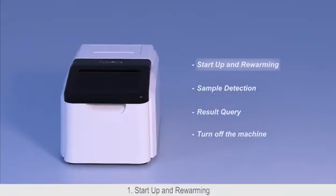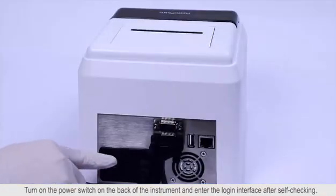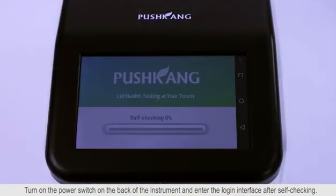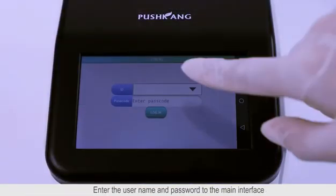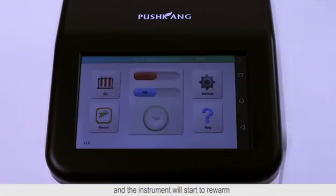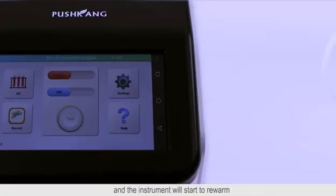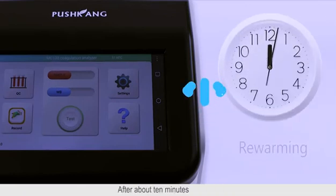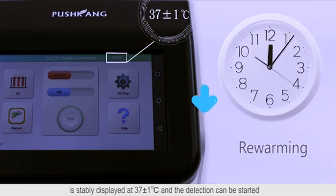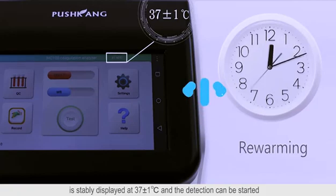Startup and rewarming: Turn on the power switch on the back of the instrument and enter the lock-in interface after self-checking. Enter the username and password to reach the main interface, and the instrument will start to rewarm. After about 10 minutes, the temperature at the top right of the menu interface is stably displayed at 37 ± 1 Celsius degree and the detection can be started.